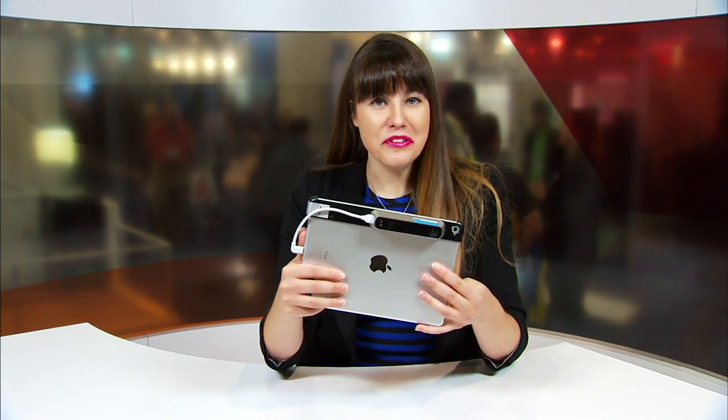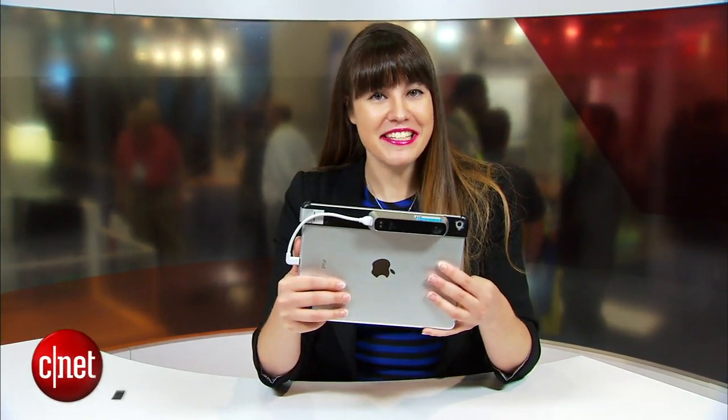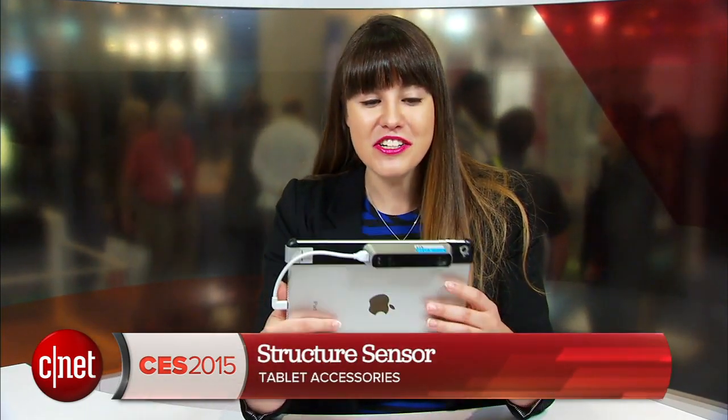Have you ever wanted to see what you'd look like as a 3D model? Well, the Structure Sensor might help you out. My name is Alexia Savides from CNET, here at CES 2015, looking at the Structure Sensor.